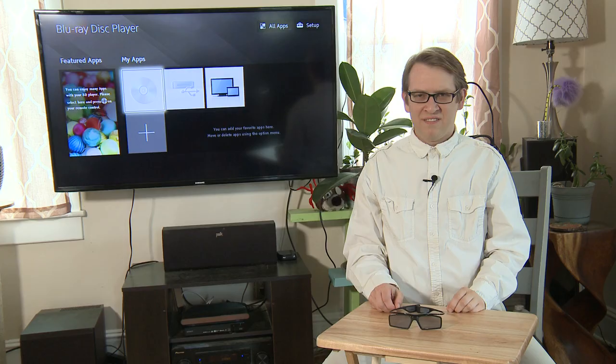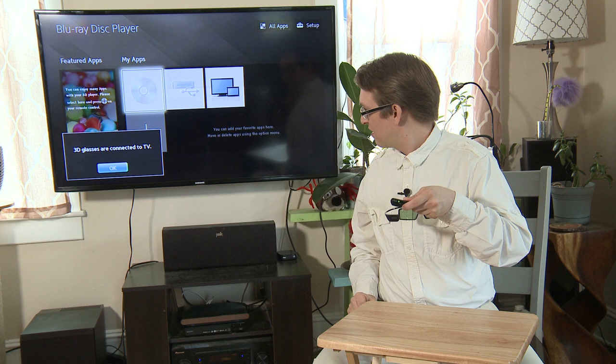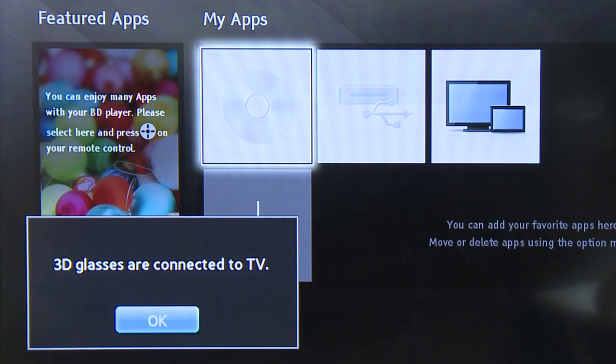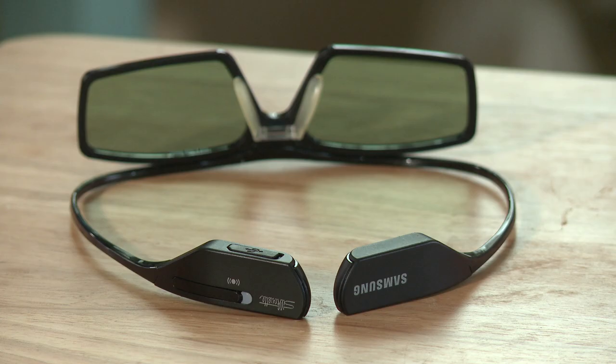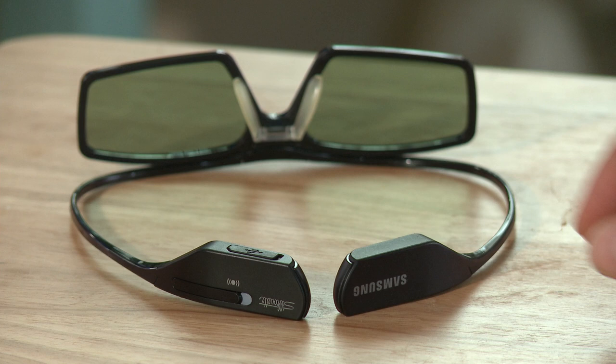They should work fine from that point on. For the moment of truth — the glasses are not plugged in, and I am going to pair them to the TV. Hold the pairing button for 3 seconds. 3D glasses are connected to TV! And when I play a 3D movie, the shutters on the glasses become activated. I would like to note that this model, SSG-3500CR, will automatically power on when moved. And if there's no 3D signal present from your TV for 5 minutes, they'll turn off. No button pushing. Cool.